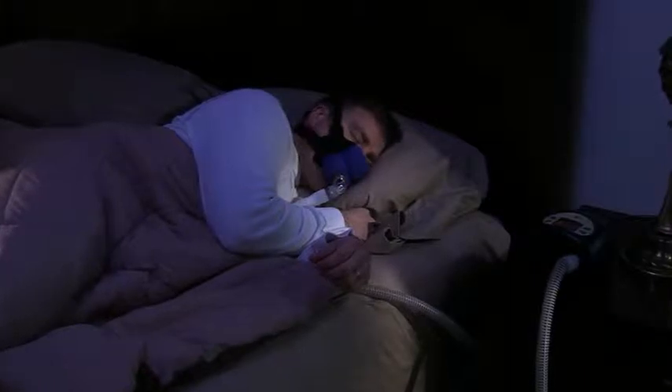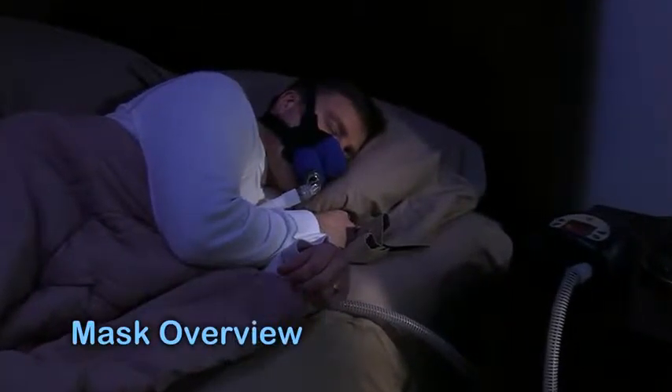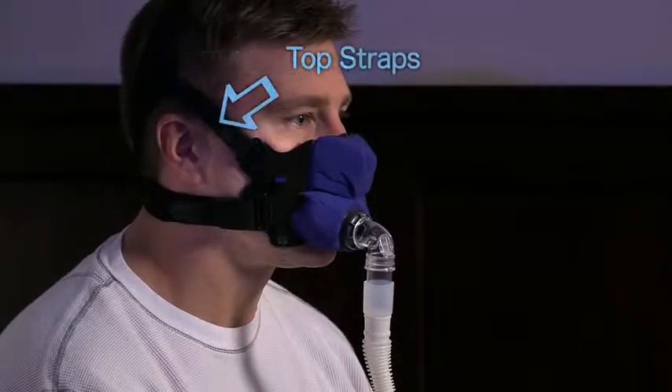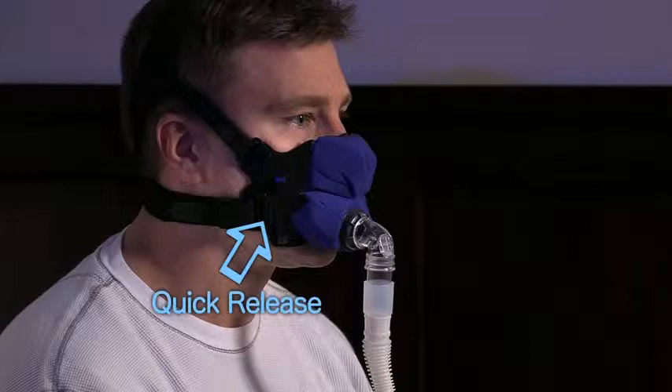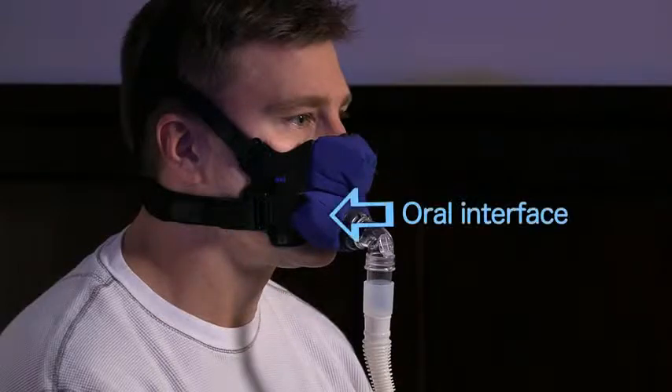Thank you for choosing the SleepWeaver Anew, a soft cloth full face PAP mask. Your new mask and headgear comes in small, regular, and large sizes and is ready to use right out of the box. It is important to understand the size and orientation of your mask.